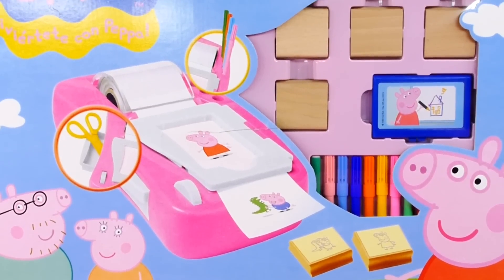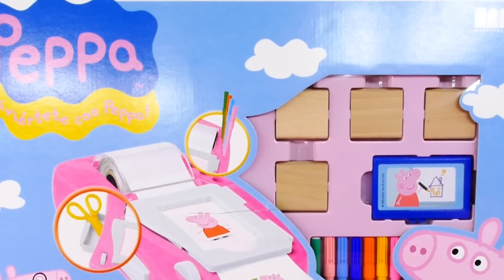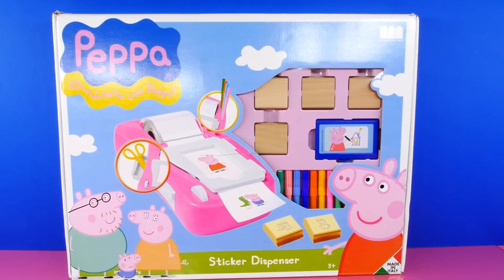Hi guys and welcome to our channel. Today we have a Peppa Pig sticker dispenser. We're gonna have some fun.